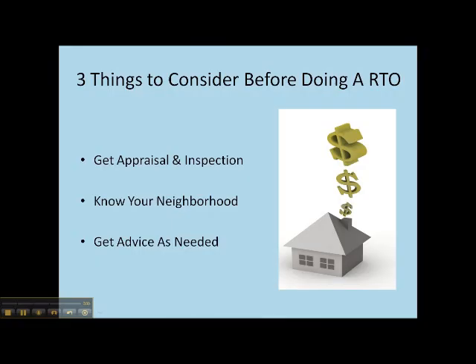There are three main things you want to consider before doing a rent to own. First of all, before signing a contract, make sure to get an appraisal and also a home inspection on the property to avoid any surprises down the road.